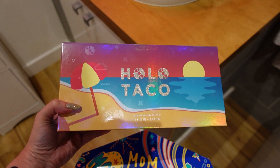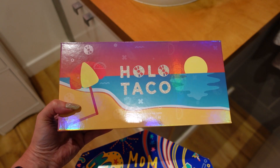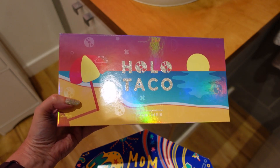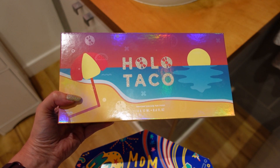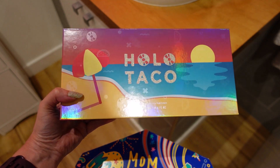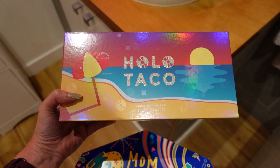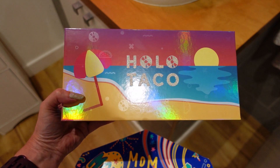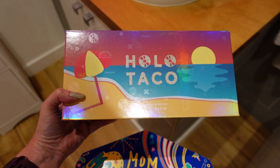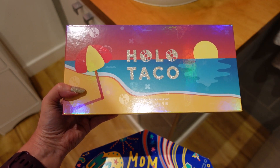Hey guys, welcome to my video! Today I'm doing the unboxing of the Holo Taco Vacation Collection. This was released about three weeks ago and I decided to buy the whole collection because I really liked three of the colors in the set. There are five in the box, and I just thought — I'm not going on holiday this year, so the holiday can come to me.